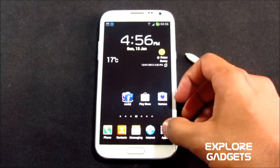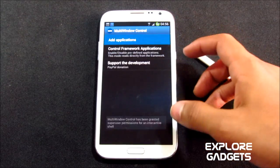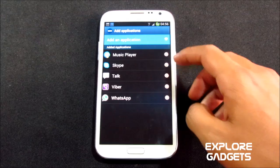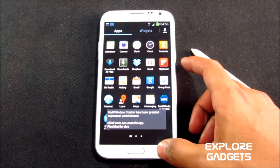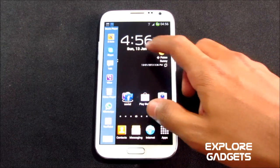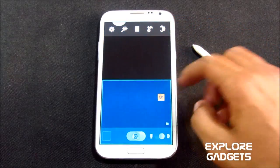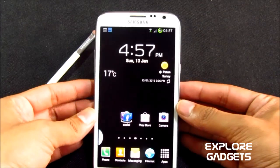You also have multi-window control, which lets you add additional apps to your multi-window tray. Hit add application, select the camera app, then go back and open the multi-window panel — drag the camera in. You can then open the camera in one window and S Note in another. It's working great.